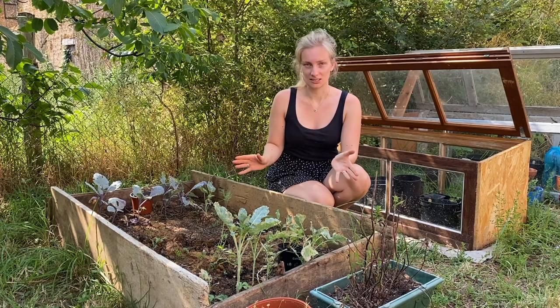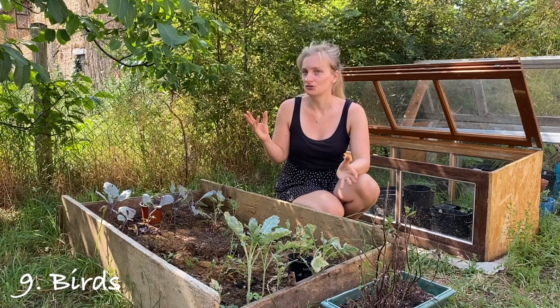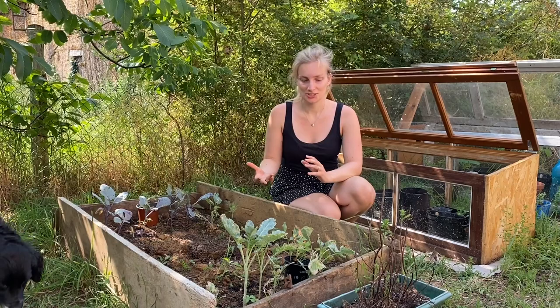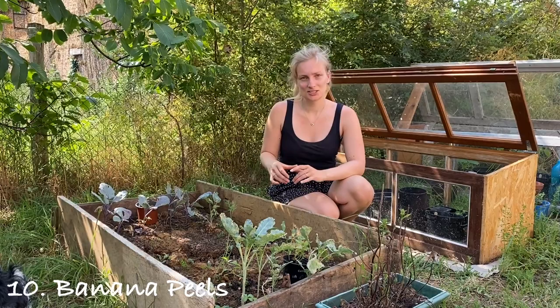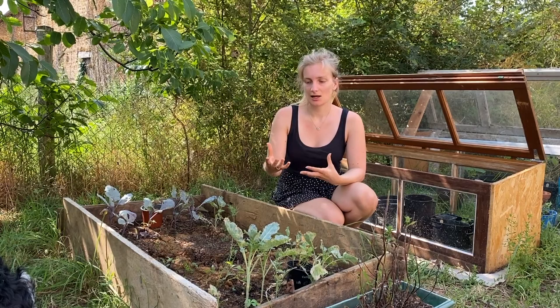Another option is to hang some extra birdhouses in your trees around your garden. Then you get more birds in your garden and birds like to eat lice. The last one is: when you eat a banana, use the peel and put it in between your plants. The sweetness of the peel lures the lice onto it and they'll crawl onto it. Then you take the peel off and just throw it away.